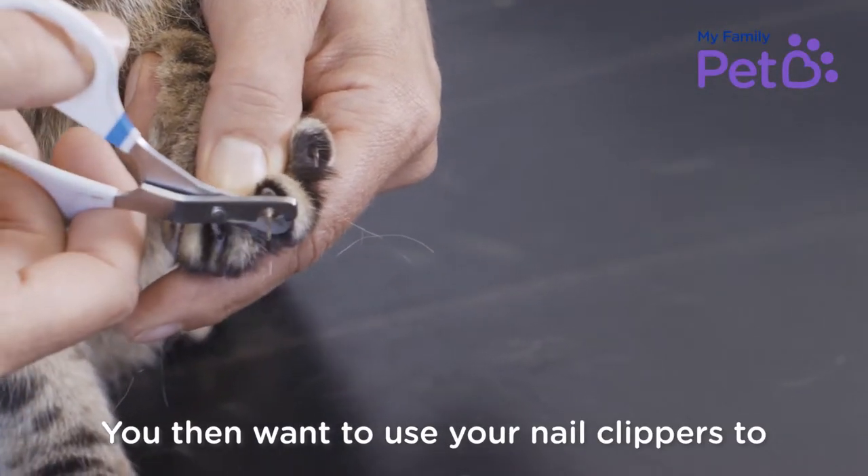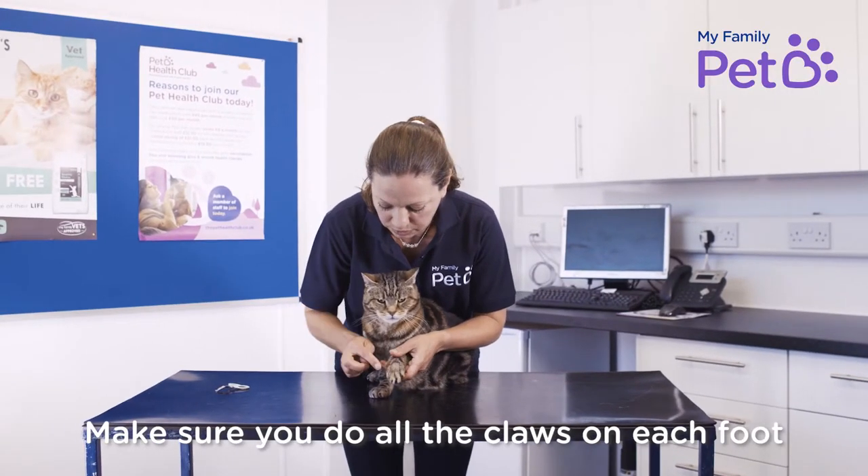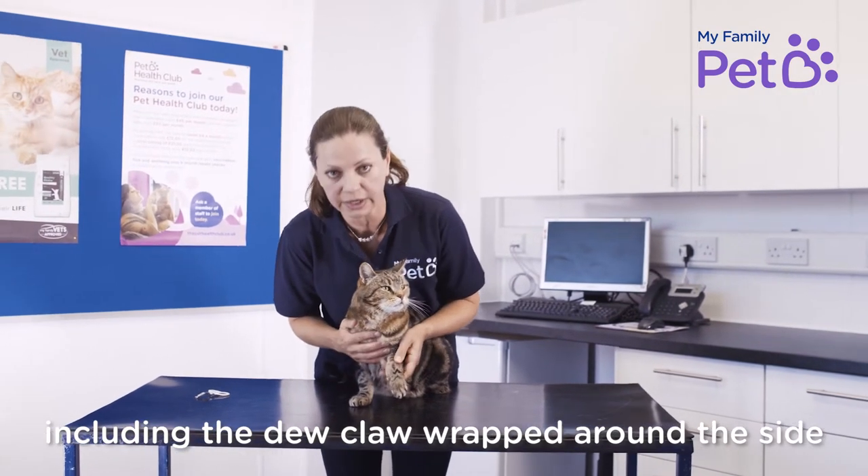You then want to use your nail clippers to just remove that point of nail, and then you've done that claw. Make sure you do all the claws on each foot, including the dew claw up on the side as well.